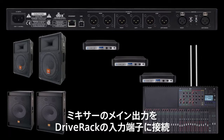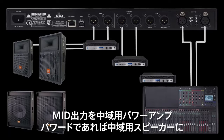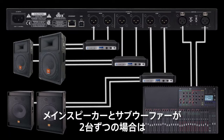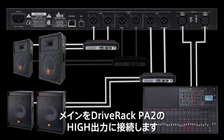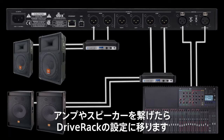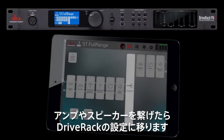Connect the main outputs of your mixer to the inputs of the DriveRack. Then connect the high outputs to your high amps or high speakers if they're powered. Connect the mid outputs to your mid amps or mid speakers if they're powered. Connect the low outputs to your low amps or directly to powered subs. If you're only using two mains with two subs, connect your main speakers to the high outputs of the DriveRack PA2. After you've connected the DriveRack to your amps and speakers, you're ready to continue with the custom setup.